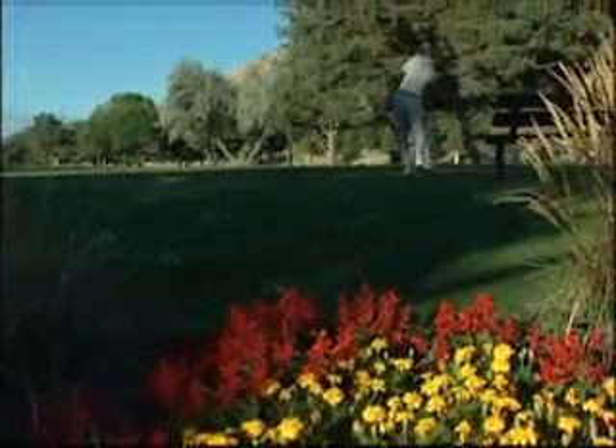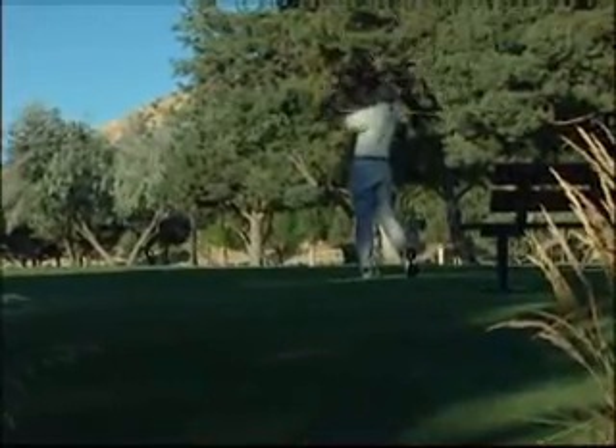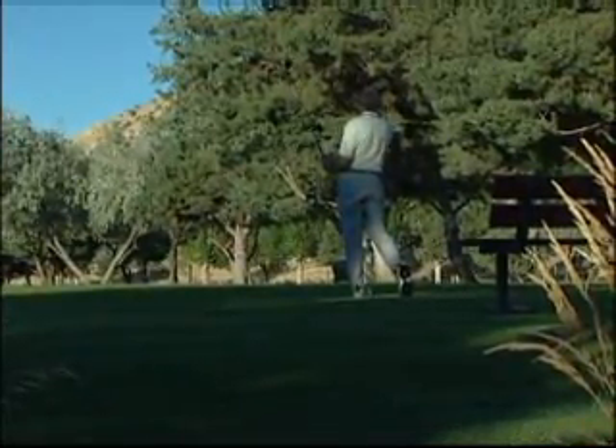For someone who's just getting started out with golf, is there one particular tip that you might be able to tell them to get things started properly? The main thing that we focus on originally is grips, stance, etc. And today I'd like to talk a little bit about the grip.